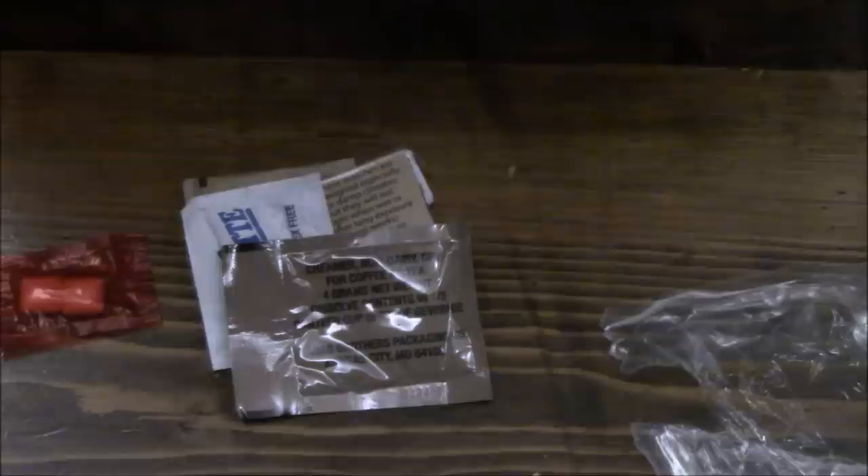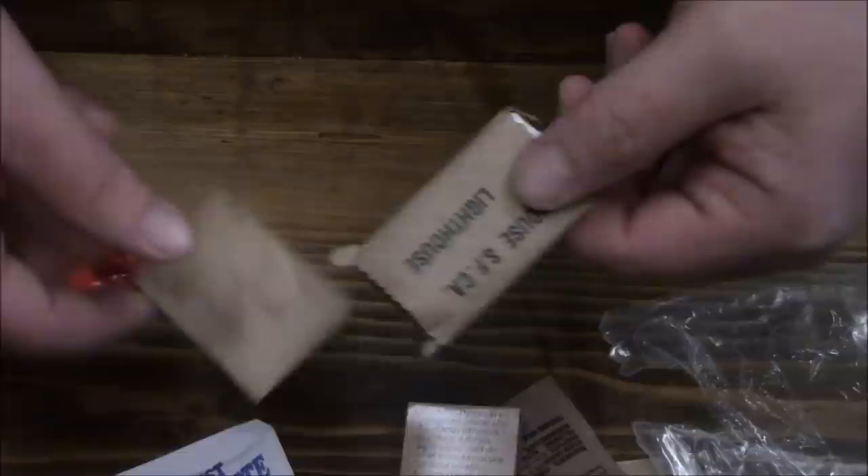Of course you got your gum, coffee, salt, creamer, toilet paper, matches, sugar — and lastly your TP. Well, let's get this stuff heated up, drinks made, and stuff onto the tray.